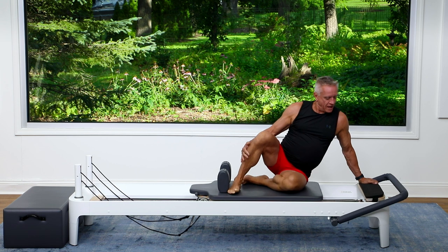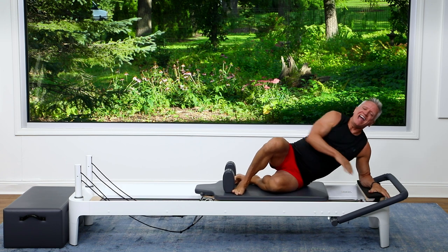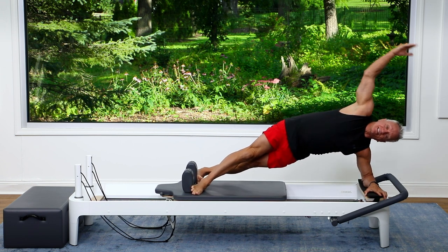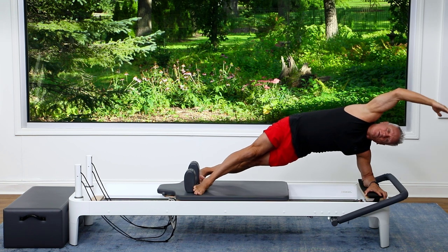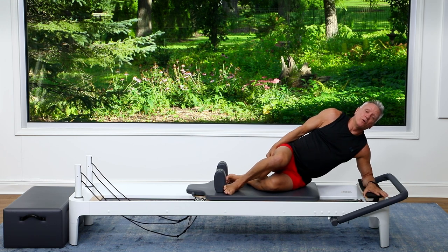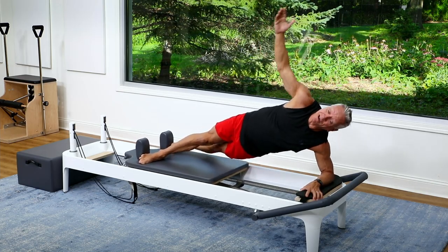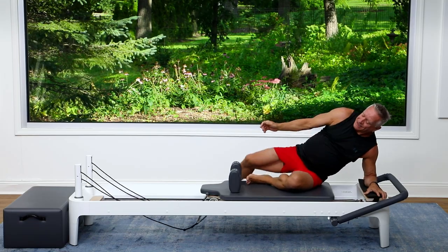Just have a seat. I'm going to come down onto my forearm onto the platform — make sure that doesn't move. And we're going to go into a little side plank. We're going to push out, front foot on the front shoulder rest, bottom foot on the back. And we're just going to bend and come back three times. And one more — hold it here for a second, and then come back in. Let's do one more of those. Push out, inhale up, exhale out — one, two. Try to pull the carriage in by lifting the hips. Three, and in.